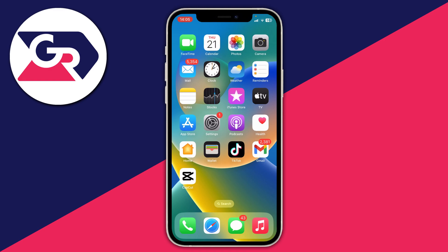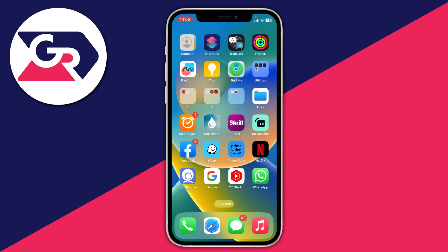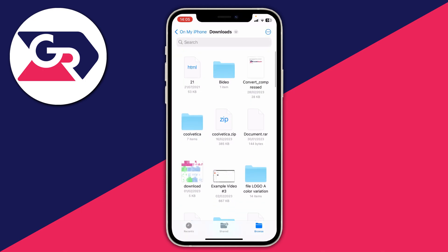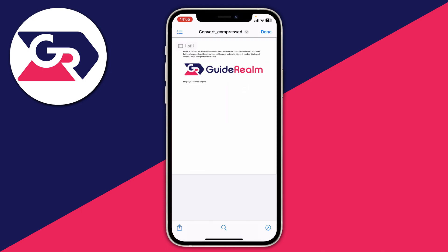Once you've done that, you then need to find the document which you want to print out. That may be a photo, an email attachment, or whatever. Personally, I just have a document in my Files app. Here are my files — I want to print this one, so I'll go and click on it.